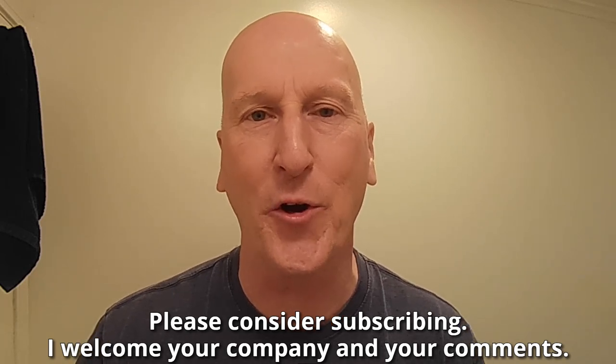If this is your first visit to the channel, welcome. Make yourself at home. Check out all the other videos, and also please consider subscribing. I welcome your company and your comments.